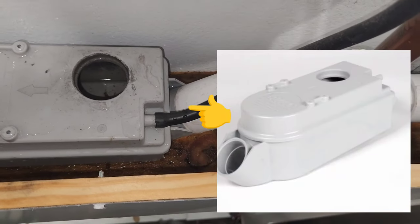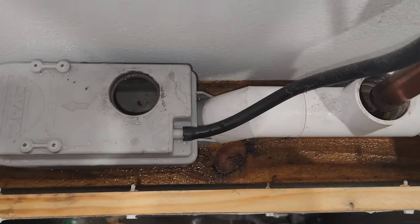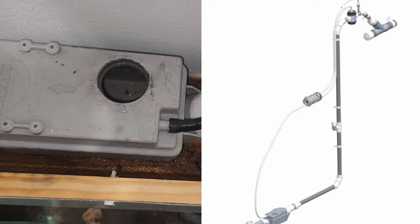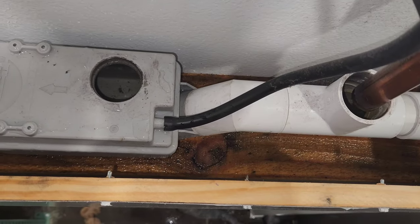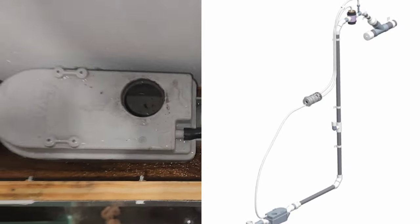So, this is a buffer box. It's where the wastewater is collected and where the termination point for all the drains is. This is a riser and it's connected to the buffer box. So we've got: riser, pinch valve, activator, and buffer box.